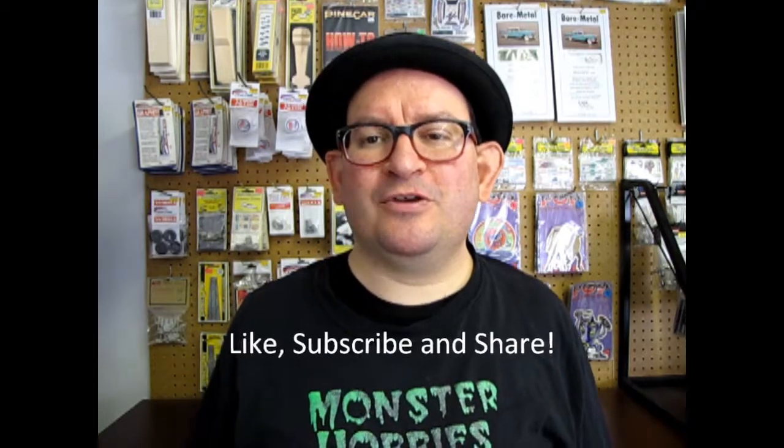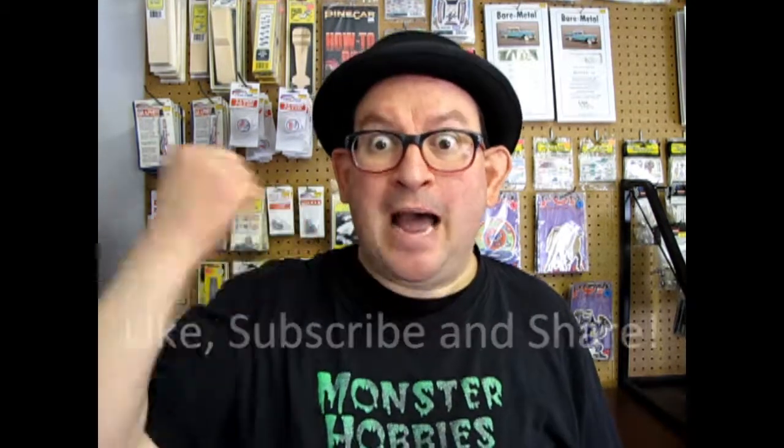But before I do that, don't forget to like, subscribe, and share this video with all your friends and family. Pound that notification bell down here in the corner — little red bell — so that every time I make a video you are the first ones to know about it.